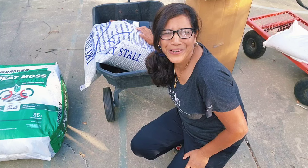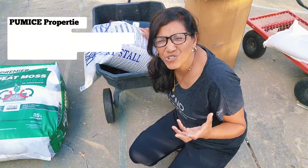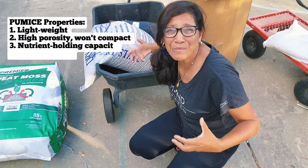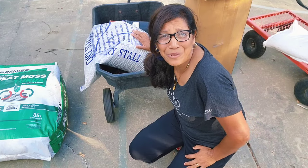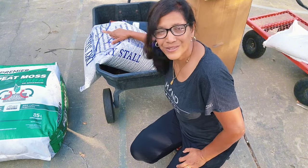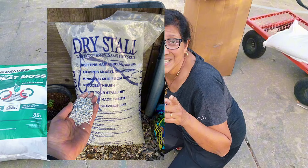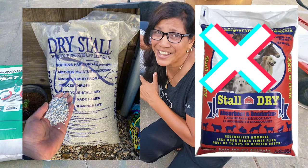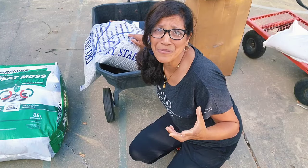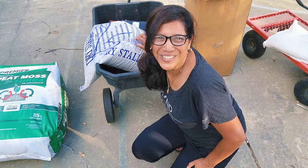The next ingredient might be new to some of you: pumice. It's a volcanic rock product that is extremely lightweight and porous, holds on to nutrients quite well, and really helps with drainage. I got mine at a local animal feed store, where it's used as a deodorizer in horse stalls — this particular product is called Dry Stall. Don't confuse it with Stall Dry, which sounds similar but is a completely different product made from diatomaceous earth. Pumice makes up another 30% of the soil mix.